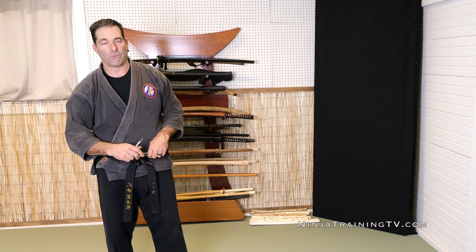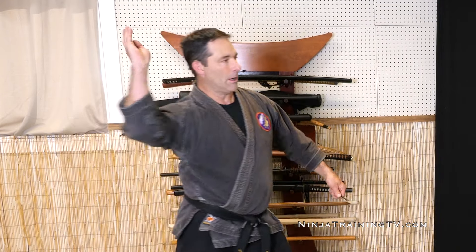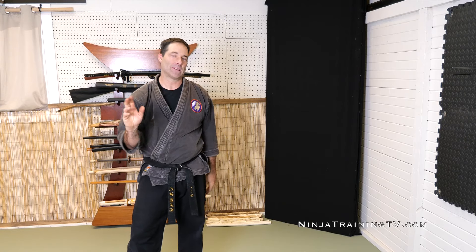So give this a try with yourself and your students if you have them and you're teaching shurikens. You can then start to have them angle it up a little bit more until they start to get the regular throw, and that will just start to come in normally. This is one way to stop sucking at throwing shurikens and get better — it's called the side throw.